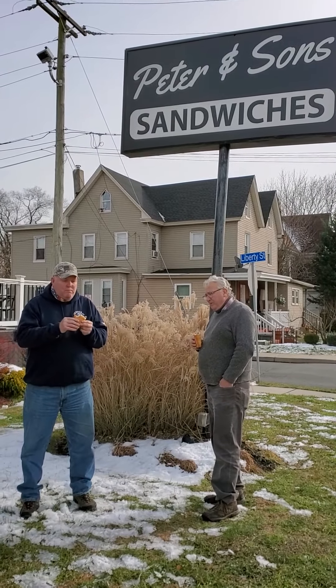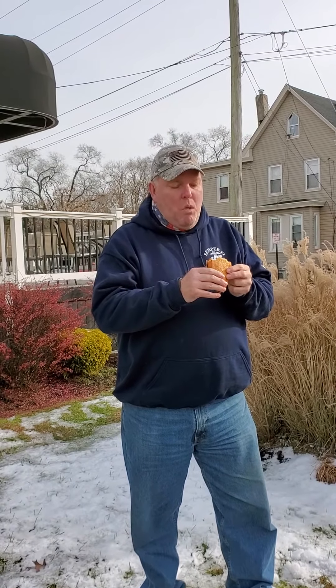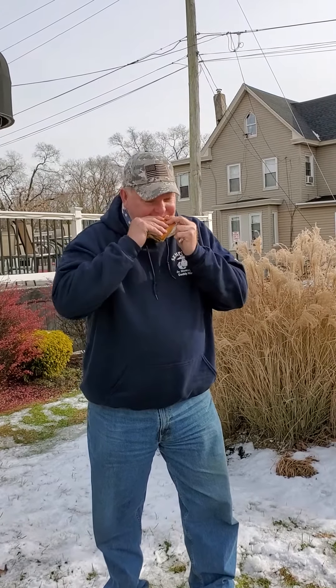It's got a little firmness to the roll. Kind of interfering with the whole cheesesteak. The roll's good. Not getting any flavor here.